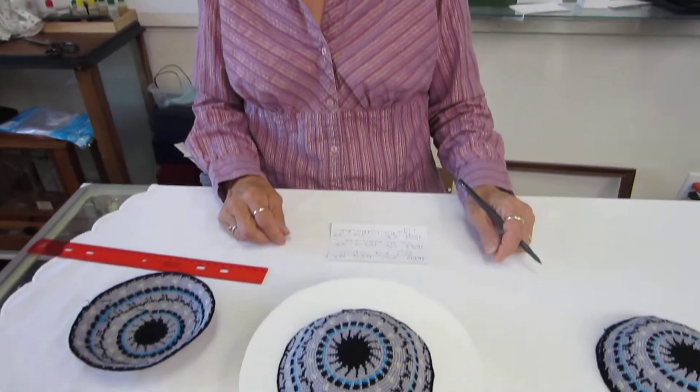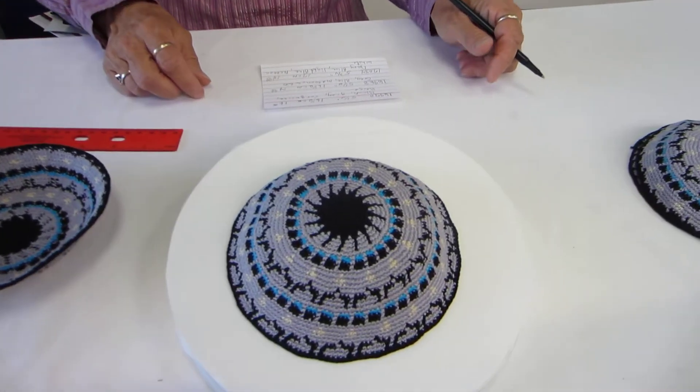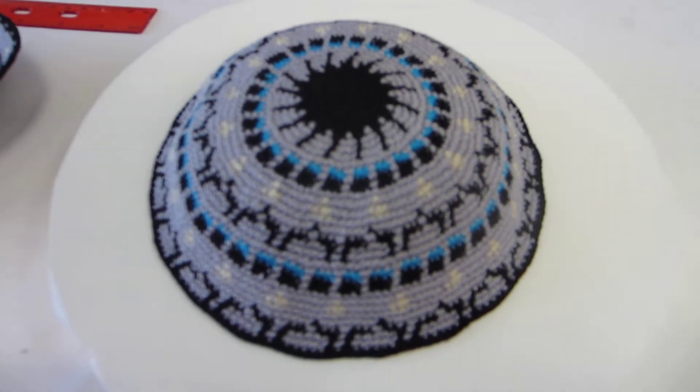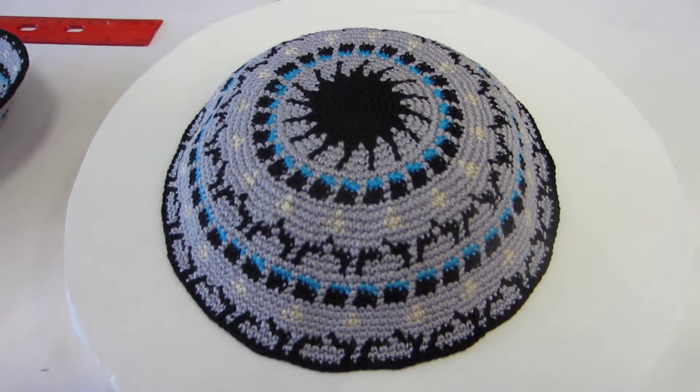Hi, it's Hava at Erin's Jewish Books and Judaica in the Malahi City of Denver, and I have a Starburst crocheted kippah to show you. This kippah is just in from Israel. It's made of DMC, so it is hand washable and it won't shrink.